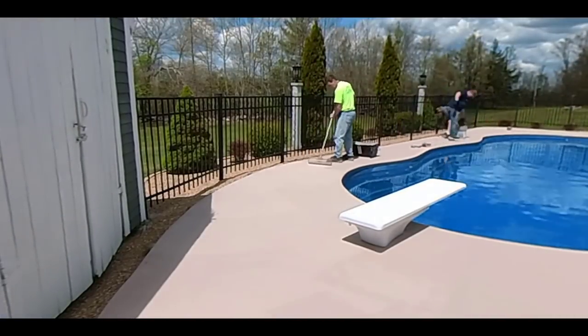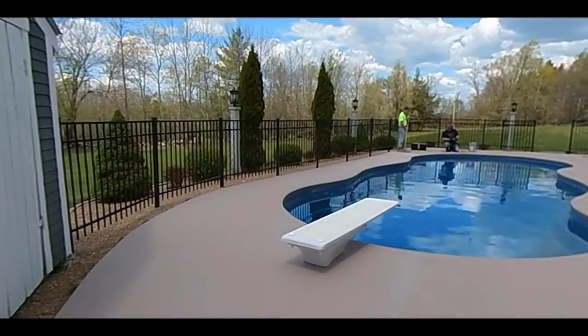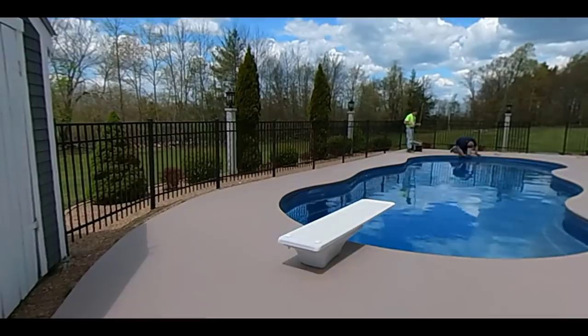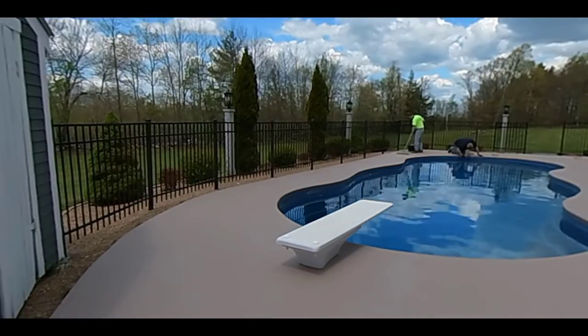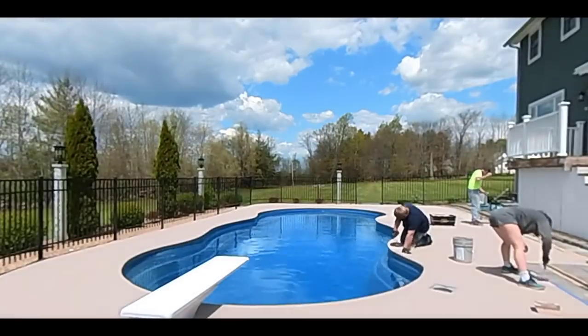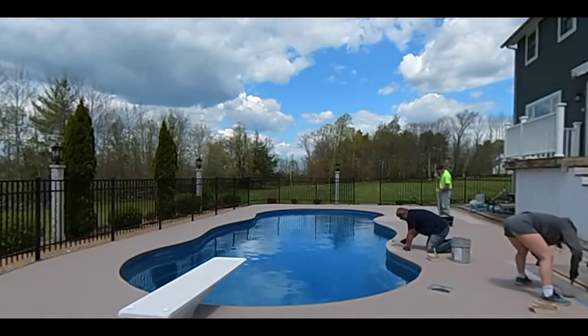We're going to go all the way around and at the end of the video we'll show you what it looks like when we're done. Let us know down in the comments if you like how this turns out or if you think this is something you might be able to do to your own concrete.